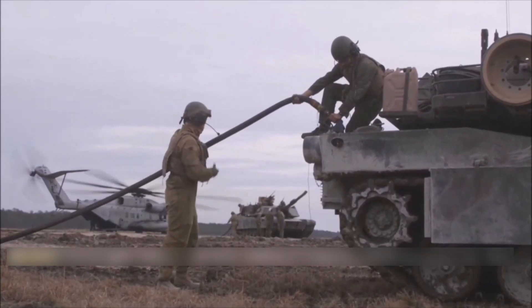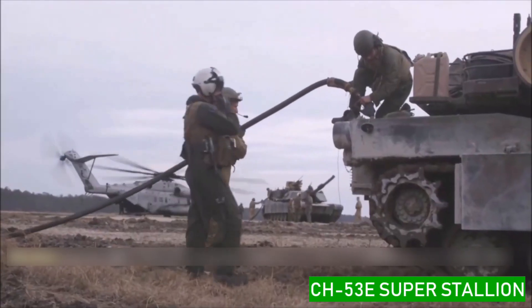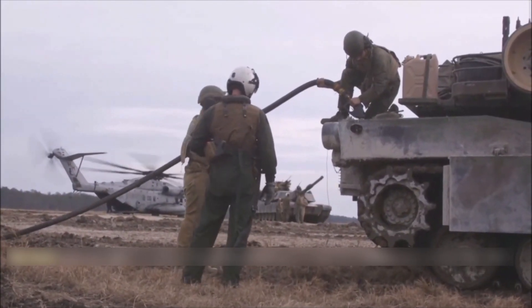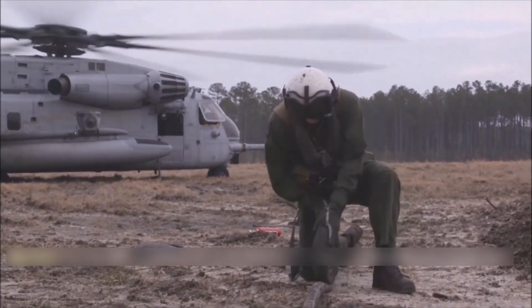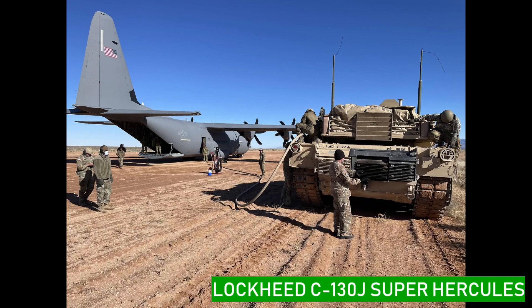The M1A1 Abrams is refueled on the ground using the CH-53E Super Stallion helicopter. The tanker provides fuel as needed so the tank does not deplete its fuel — the fuel stays full. Also shown is the Lockheed C-130J Super Hercules.